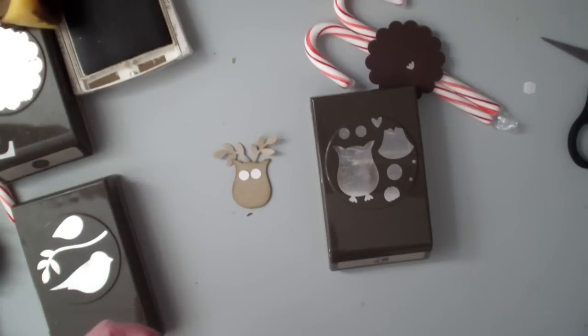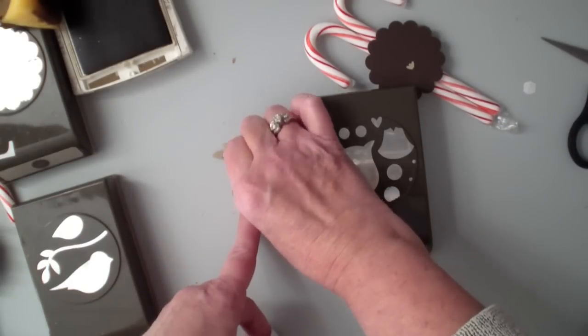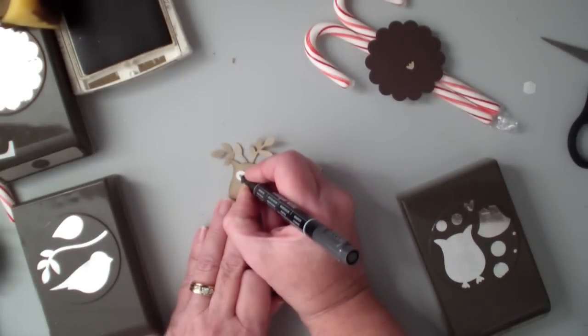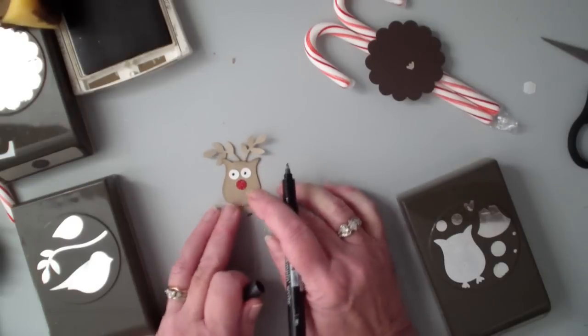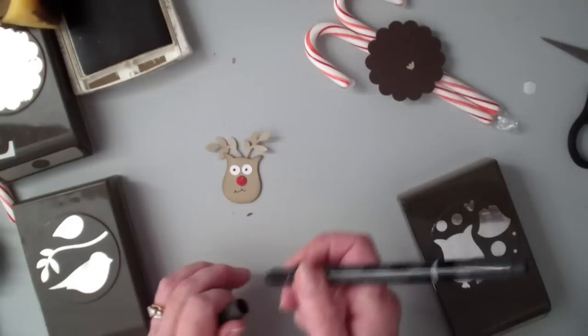I'm going to bring in my black Stampin' Write marker. I'm going to put his nose on and do some little eyes — you could use googly eyes if you wanted. I'm just using a little black to make a little mouth for Rudolph.